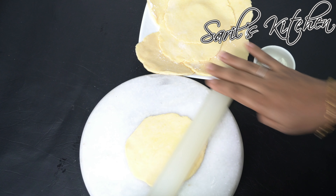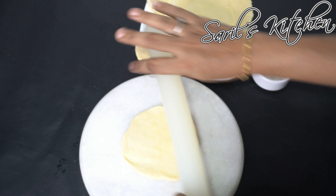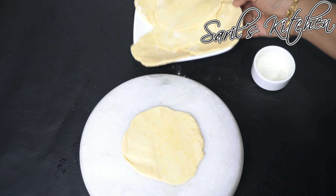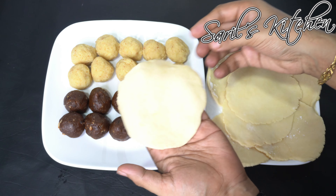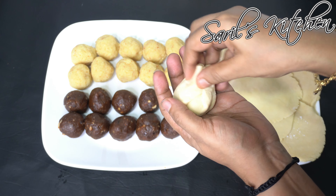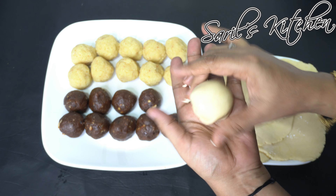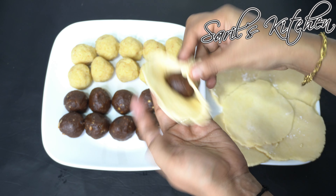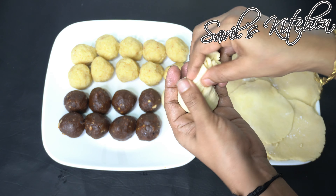Take a small portion of gulab jamun mix and roll it out into a small circle, dusting with flour only if needed. Place the shaped cake on the circle, bring the edges of the dough together, and pinch to seal. Give the cakes a proper shape and do the same with the remaining portions.